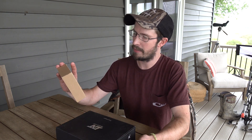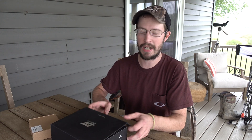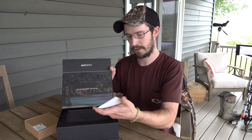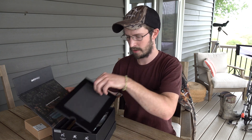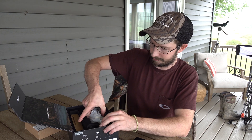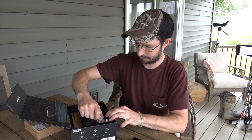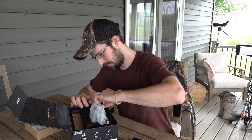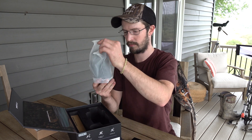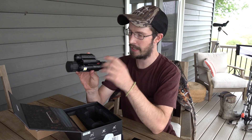The second box has your battery and battery charger. It's a fancy box. You've got your manual, a scope lens, and your actual optic right here. It's your eye cup. There's your actual optic.